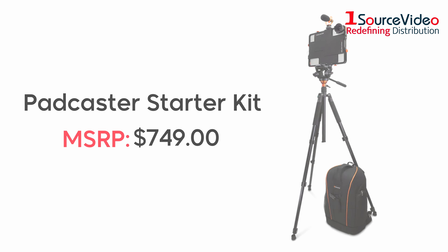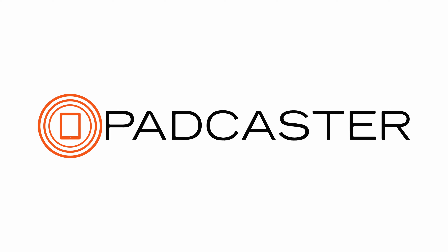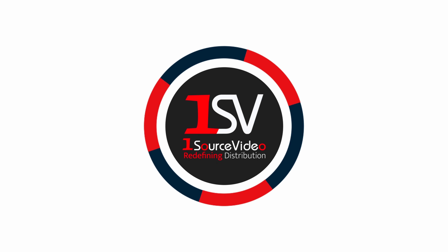And if you're looking to start off small, be sure to check out the Padcaster starter kit. To learn more about how Padcaster can bring your production to the next level, check out onesourcevideo.com or visit your local reseller for more information.